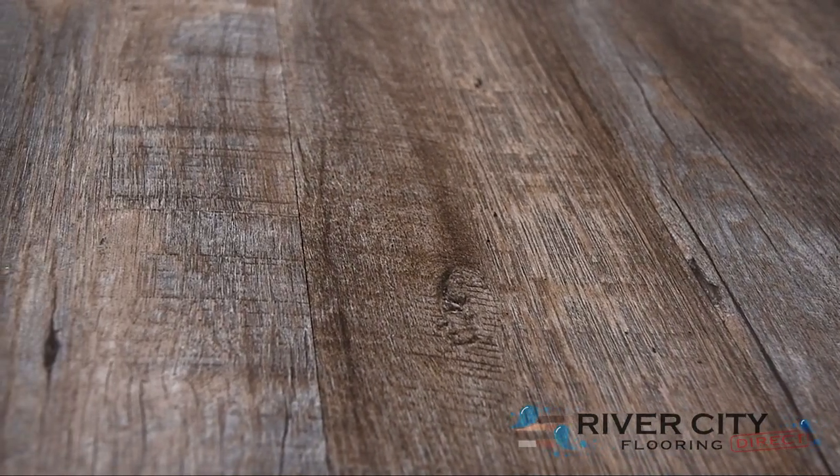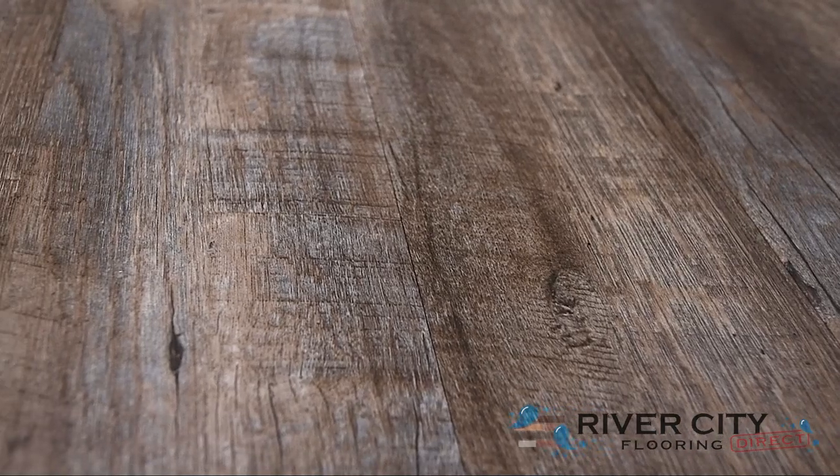This color is W11KD-1101 Tavern. To view more floors, visit RiverCityFlooring.com.